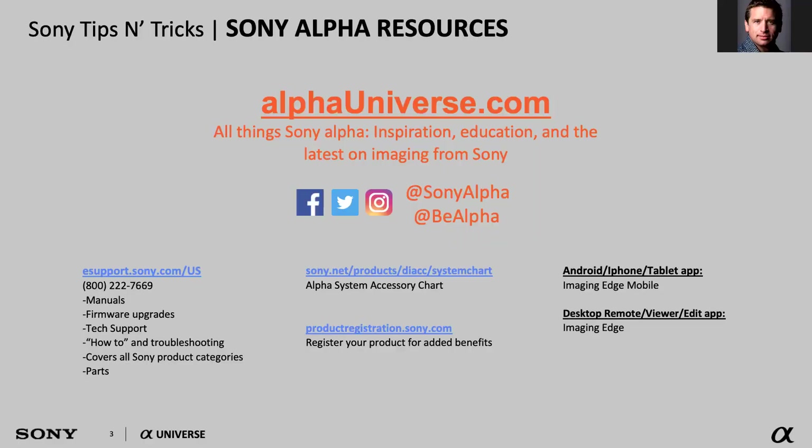You have some amazing resources at your disposal. The primary one is alphauniverse.com. This is all things Sony Alpha — all our camera gear — and it's a great resource for information on our products so you can have a better understanding of the technical side of things. But where it really shines like a supernova is as a resource for inspiration and education.